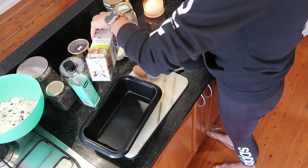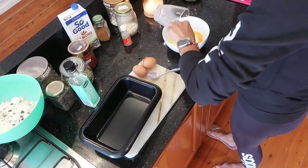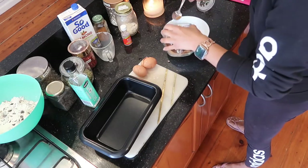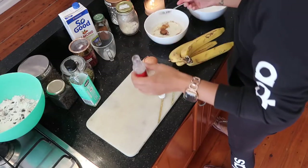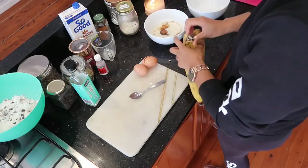In a separate bowl, crack two eggs and add half a cup of milk of your choice — I'm using almond milk. Then I'm adding a teaspoon of cinnamon sugar and a teaspoon of almond flavoring.